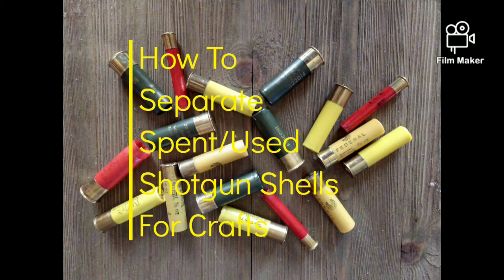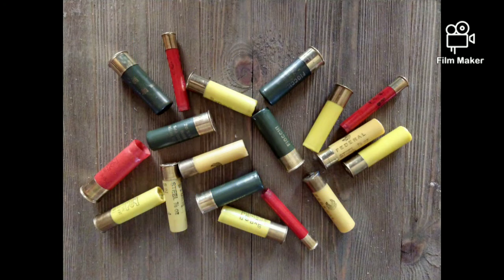Hi, my name is Jennifer and today I'm going to show you how to separate spent shotgun shells for crafts in this short tutorial.